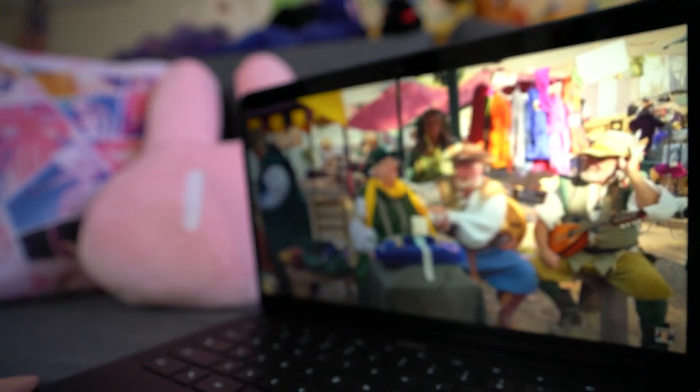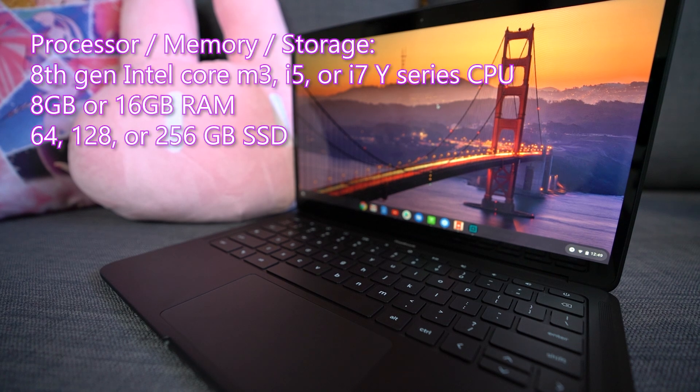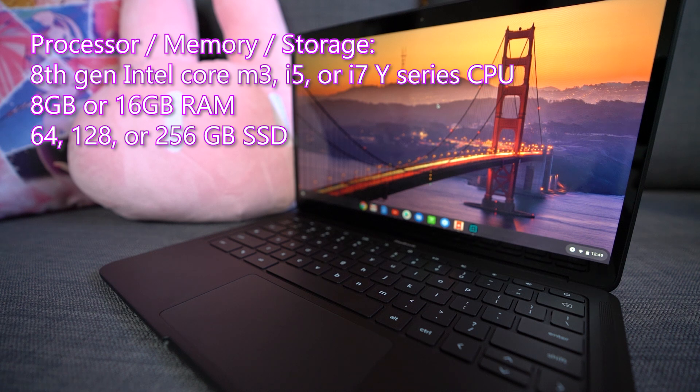Moving on from the display, which also has very nice viewing angles, let me mention what you get on the inside. You get an 8th gen Intel Core M3, i5, or i7 Y-series CPU — mine is an i5. You also get 8 or 16 gigs of RAM. I was really surprised that they started with only 64 gigs of storage because even on Chrome OS, creators doing photography edits and similar tasks really benefit from local storage for speed, reliability, and not losing files. I'd like to see a higher starting storage option.